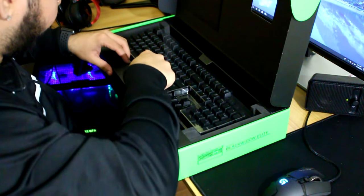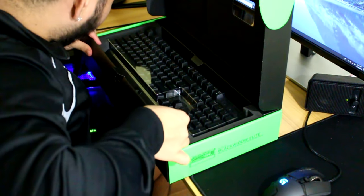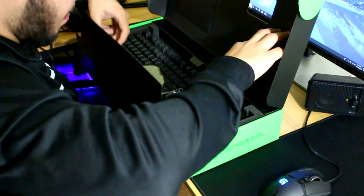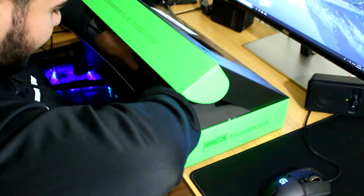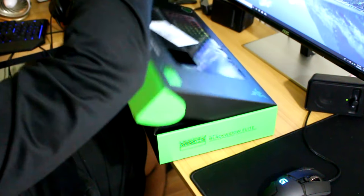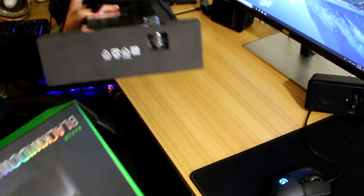Oh wow. Was this necessary? I don't like doing any unnecessary actions within my boxes. Taking this out — there was nothing else so we have this right here.